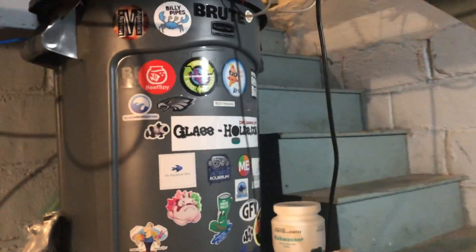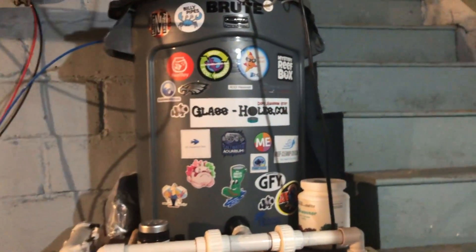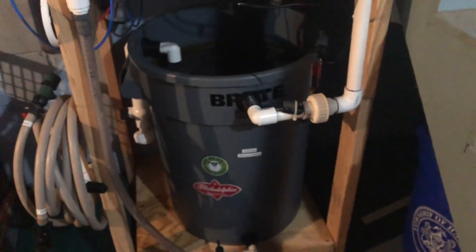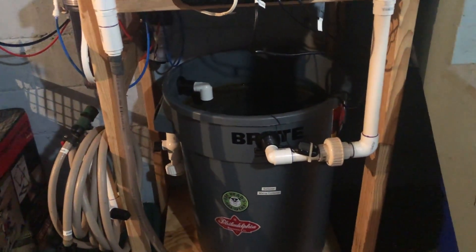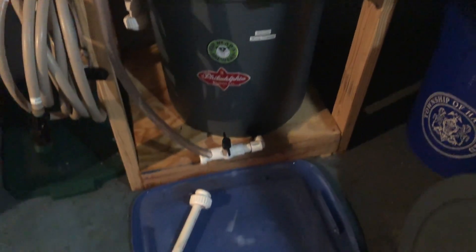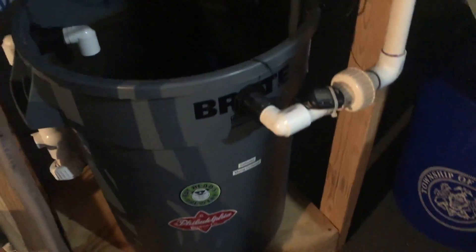I was going to mix up some salt water today. This is my fresh water tank, the RO water, and I drain it down into here. Anyway, got the water in, went to turn on my pump with one of my switches, and I just heard the pump making a weird noise it doesn't normally make. I knew something was wrong, so I needed to take it off and see what was going on. This is a good opportunity to remind you: use unions when you set up your plumbing with your fish tank stuff — that really saved me right now.